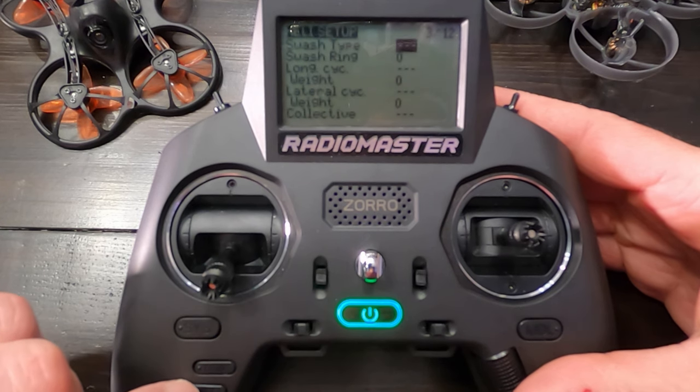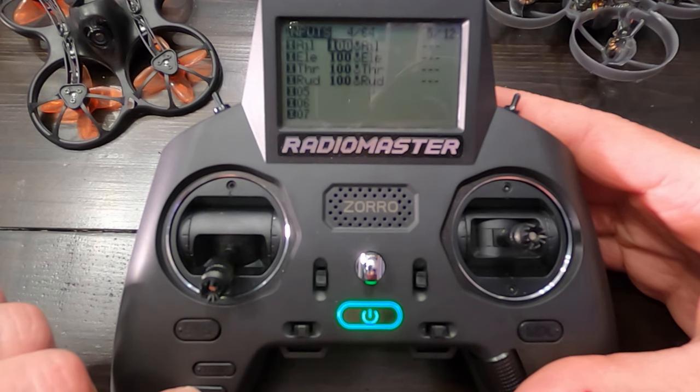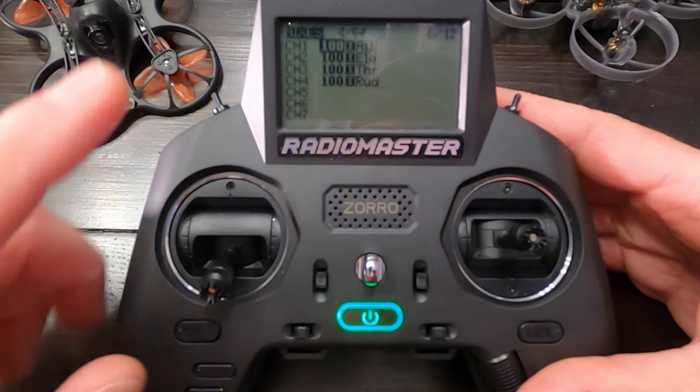Now I've got that set. I'm going to click page, page again, page one more time. I'm not going to bother with my inputs — what I'm going to do is set up my mixer. I'm going to walk you through setting up your aux channels or your switches on the Zorro. Now you may not actually have to do that. This radio was pre-set up — there are two models in there. If you're flying drones you may just want to use and change the name and tweak some things. That's the one that says Zorro or the one that says quad. Now if your radio gets reset or you just want to set something up from scratch, you can follow this method.